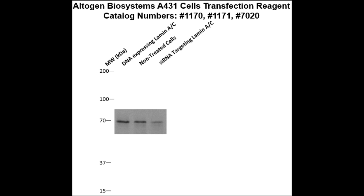Here is a Western blot validation of our transfection reagents. A431 cells were transfected with either lamin A/C DNA, which resulted in overexpression as compared to non-treated cells, or lamin A/C siRNA, which resulted in partial silencing.